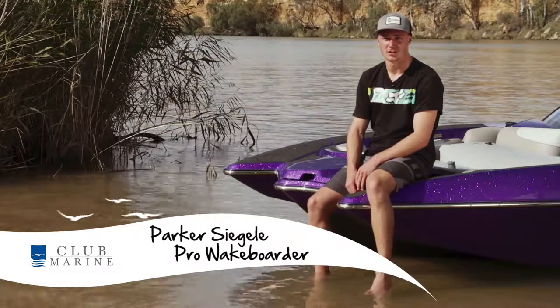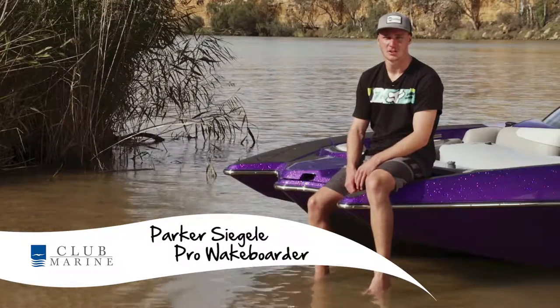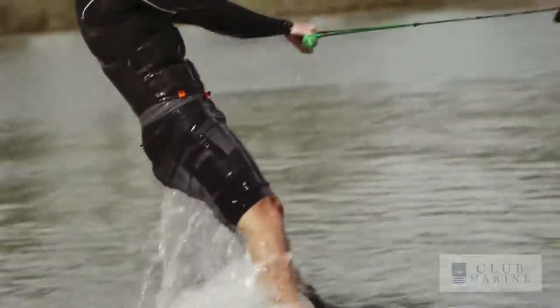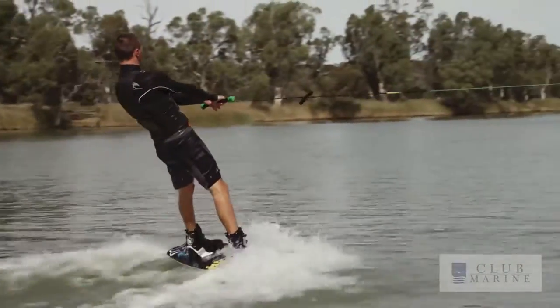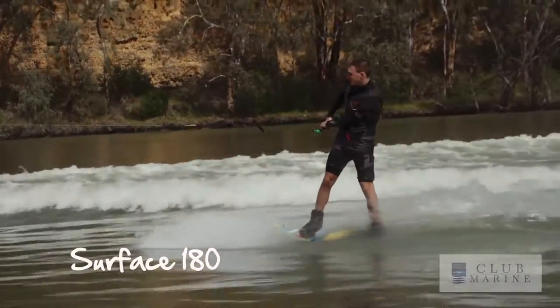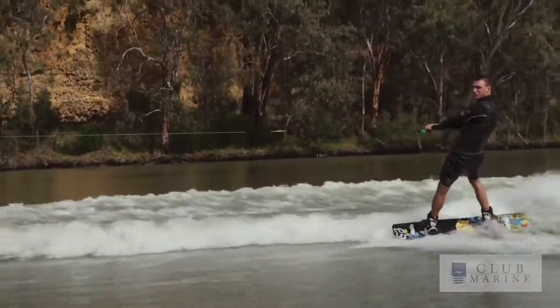How's it going guys, Parker Siegley here and today I'm here to teach you the first few tricks you can learn on your wakeboard. So once you're up and riding, the first trick I'd suggest learning is a Surface 180 — the reason for that is it gives you a lot more of a better feeling on your board when you're riding along.